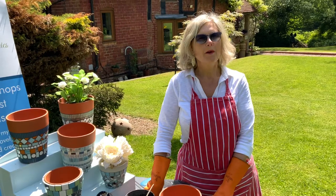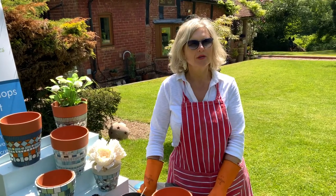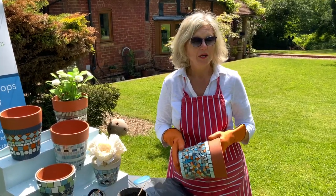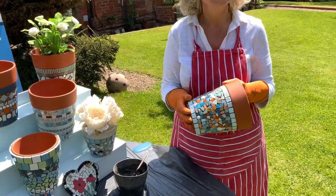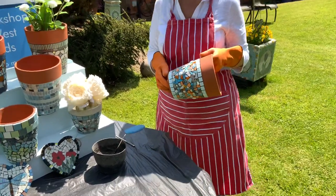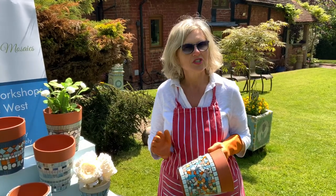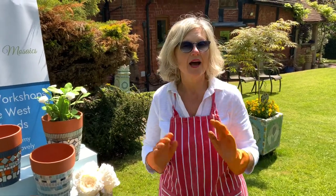Hello, welcome to Flowerpot Mosaic Studio. My name is Anne Tyson and today I'm going to show you how to grout a garden pot. It'd be the same procedure for whatever you grout. Grouting can be quite daunting if you've never done it before, but the aim of this video is to show you how simple it is — don't worry about it, take your time.